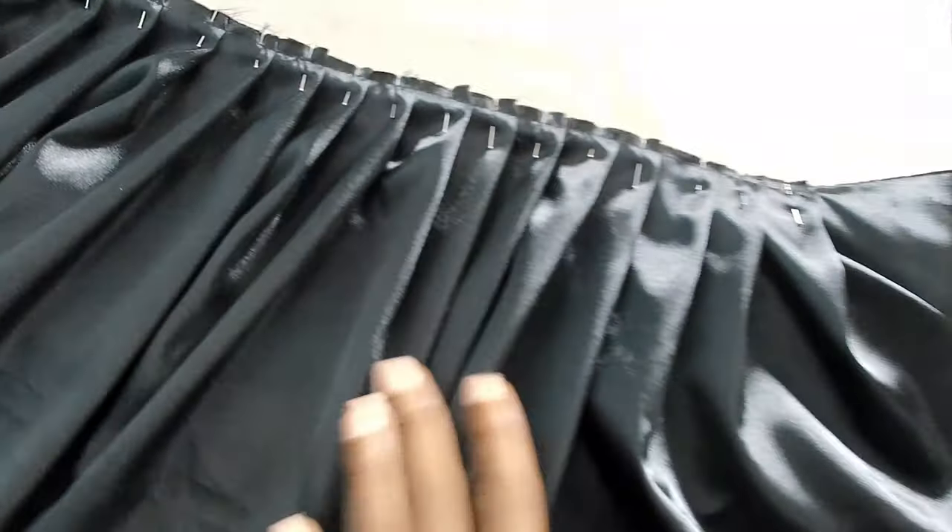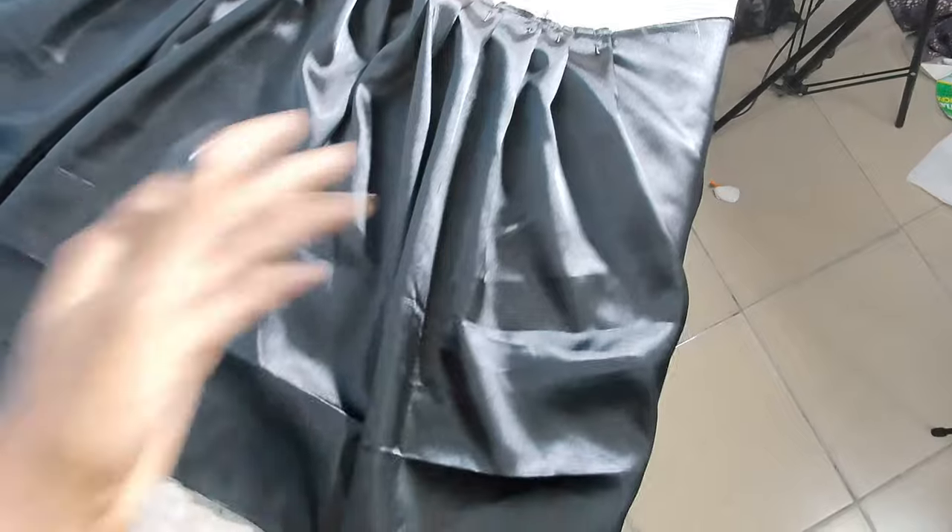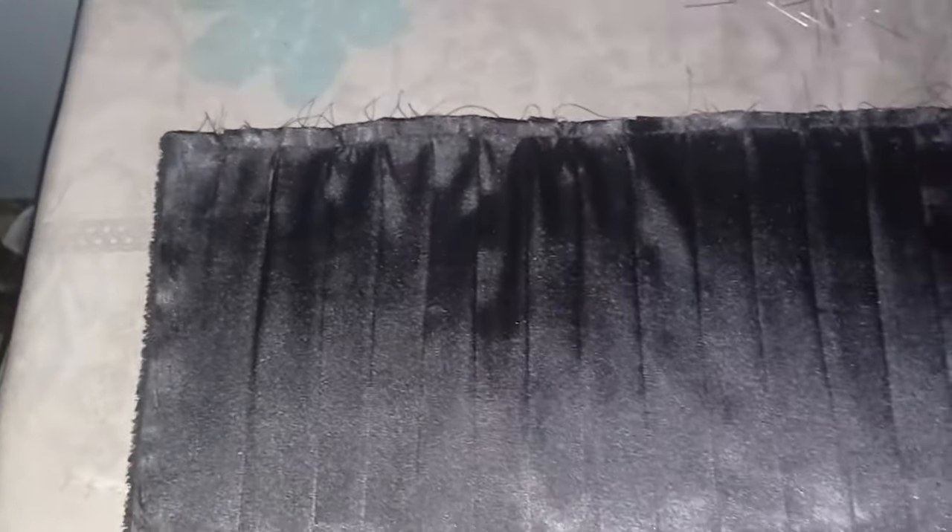So this is the before. I just sewed it down like I told you guys. I'm going to take off the pins now and iron it so that it's straight. The split comes all the way down. So I'll show you guys once I'm done. I just took a clip and I'm done. I just want to show you guys — look at the pleats, look at the evenness. Look at that. It's giving!